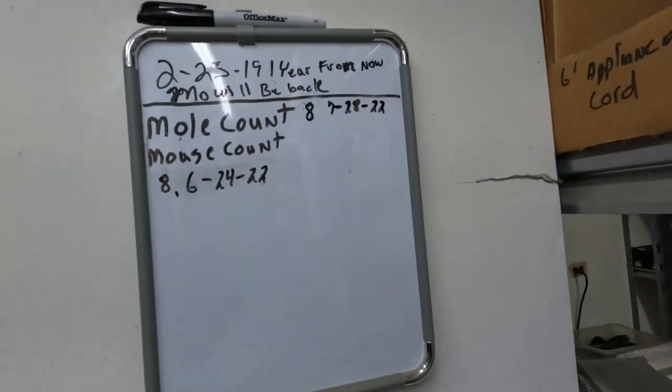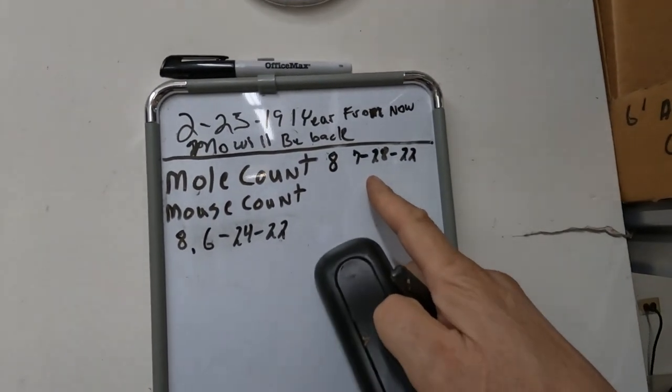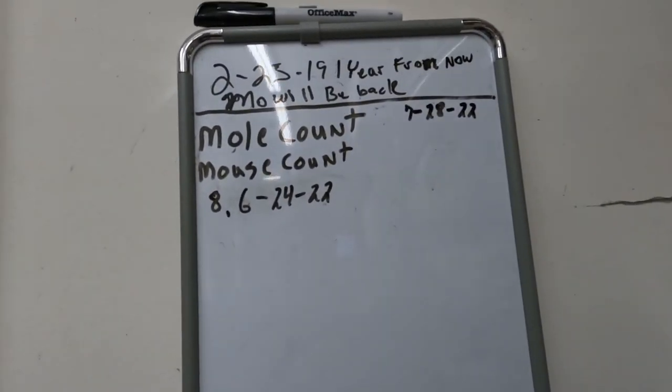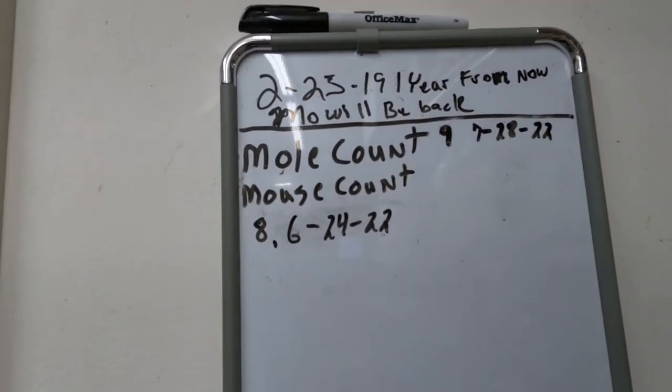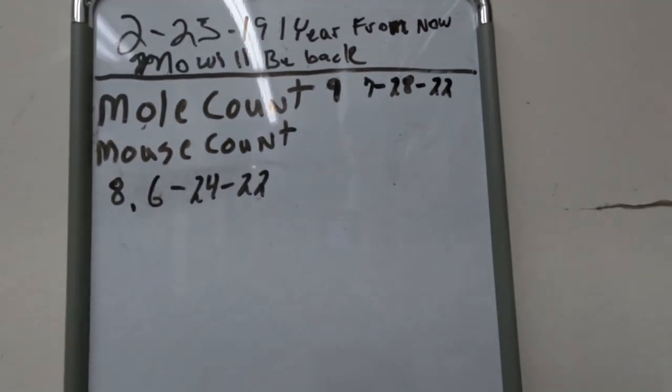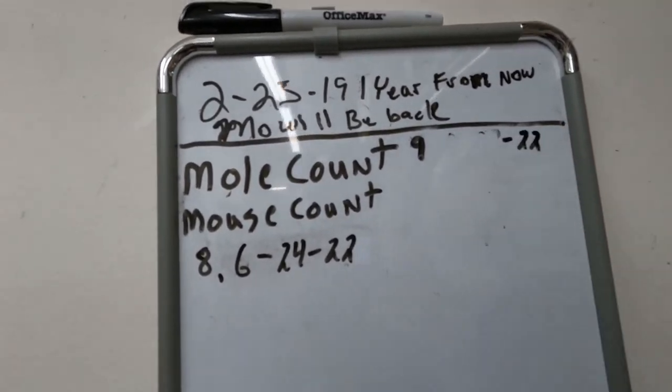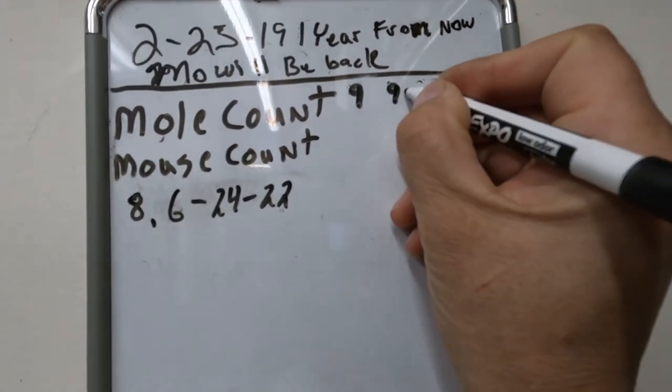Time for a mole kill update. The last mole was mole number eight on July 28th of this year, and we got one this morning — so that's mole number nine total since I've lived here. We'll update the date to September the 1st 2022. Another successful mole hunt. I'm gonna keep the hunt going — watch out for a couple more days, see if I have new activity, and we'll dispatch the little suckers again.